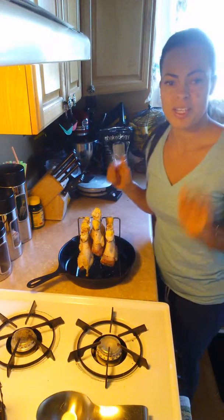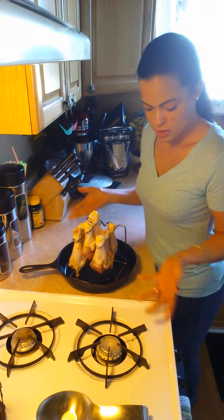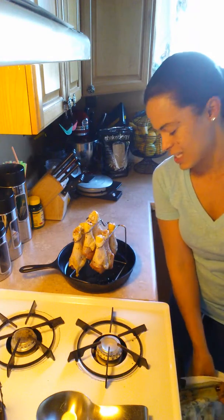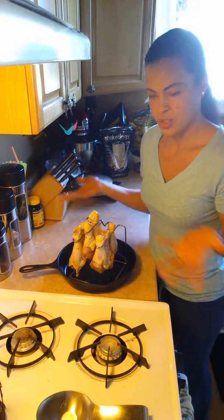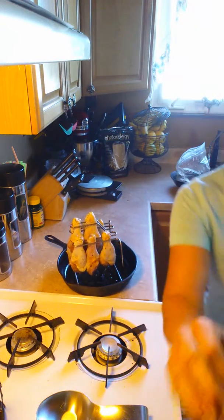Dinner is going to go in the oven and it should be ready in about 45 minutes to an hour. I usually put it at like 350 degrees-ish — depending on your oven, it may vary. I usually do a lot of chicken. Thank you.